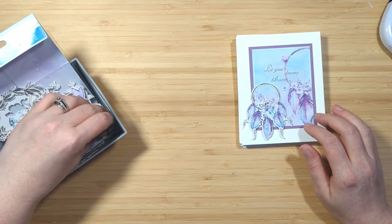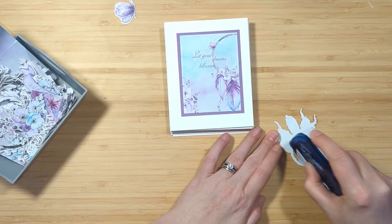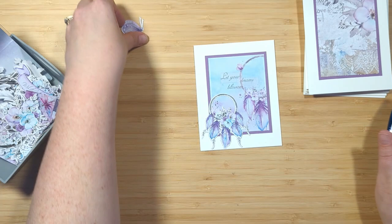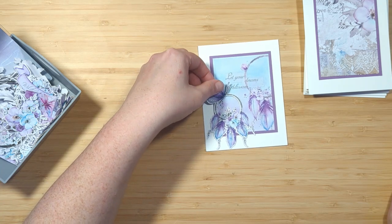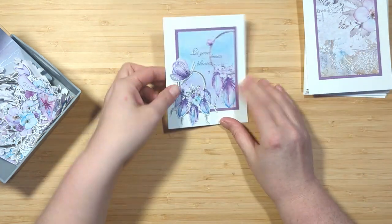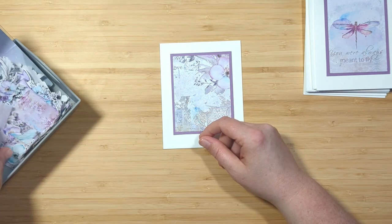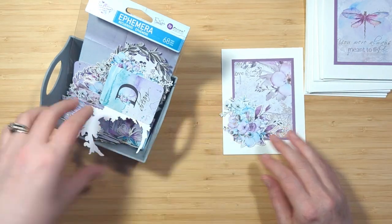But since I have the full collection of Aquarelle Dreams I decided to grab some of that ephemera, because the cards were so simple I just wanted to add a little bit of extra something to each of them. I'm using my double-sided tape and applying little bits and pieces that I think match nicely with each card, working on one card at a time. I don't want to overdo it or overwhelm myself trying to figure out all 12 cards at once. In order to complete this entire project without taking too much time or overthinking anything, I just focus on one little card at a time.